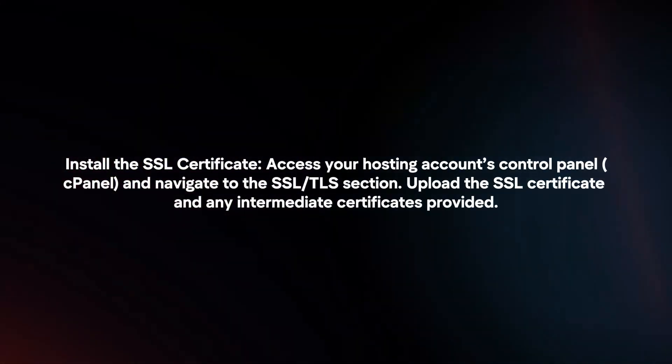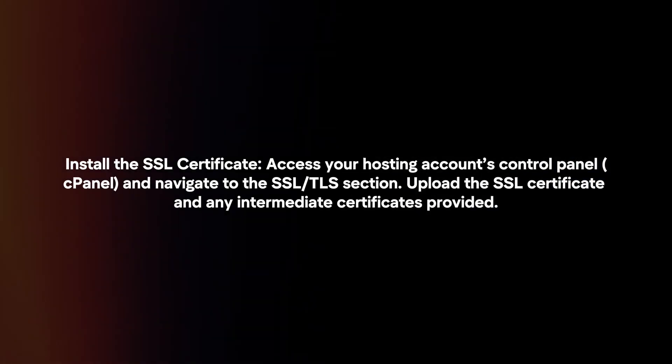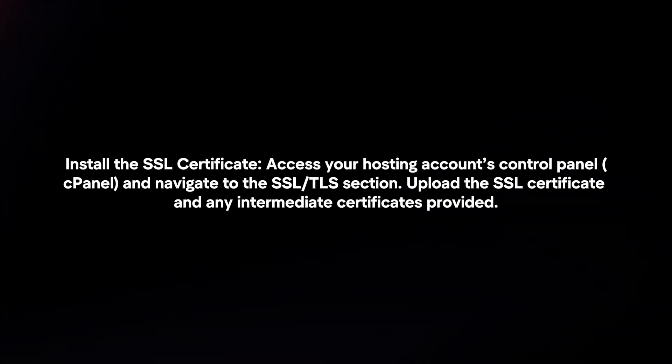Install the SSL certificate. Access your hosting account's control panel and navigate to the SSL/TLS section. Upload the SSL certificate and any intermediate certificates provided.